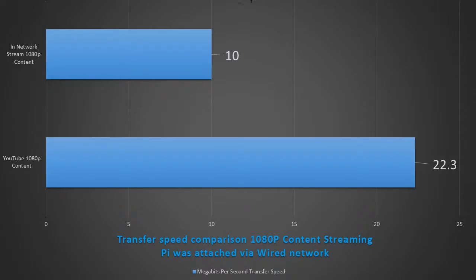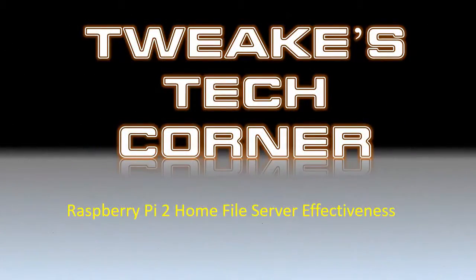I hope this has helped everyone at least understand how the Pi operates as a file server and its capabilities. If you have questions or comments, put them down below. Like if you like it, dislike if you don't. Another video coming soon. Thanks.